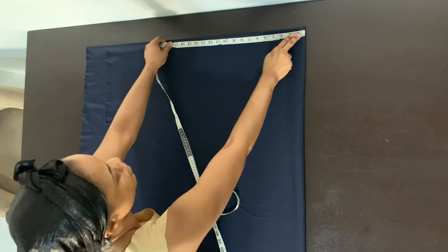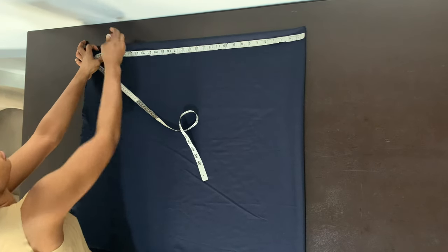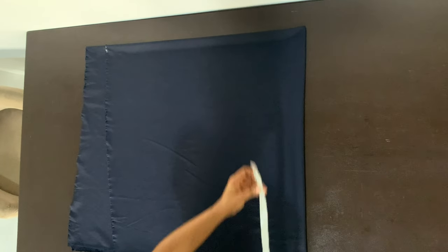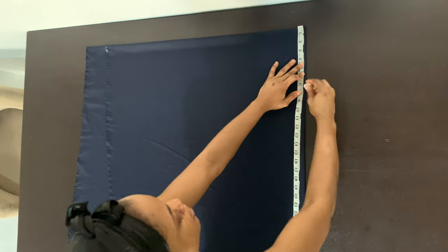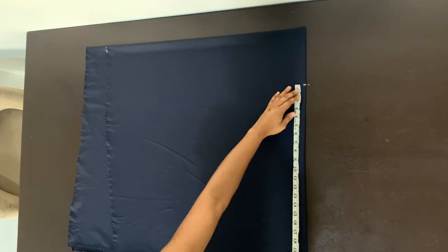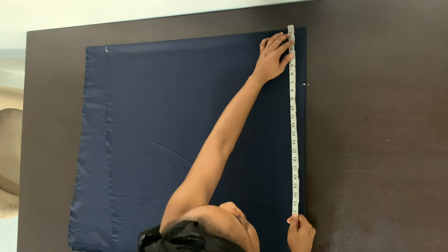Now where you have the two folds, you want to take that part as your center front. From that fold at the top, you want to measure all the way down the length of your top. For me I want my top to be 27 inches, I just added one inch to make it 28 inches — that's the length of my top. From that corner there, you want to measure across your shoulder divided by two, which gave me seven inches. Then from that shoulder point I marked the length of my sleeve, which was 17 inches.